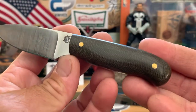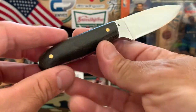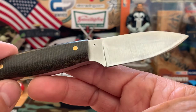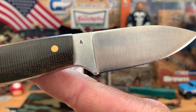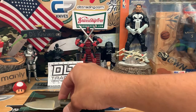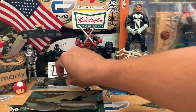Check out that green micarta — nice and polished. Pretty cool. One of my favorite little mini fixed blades on the smaller end. This one is A2 steel, that's what the 'A' stands for. Let me get my scale out.